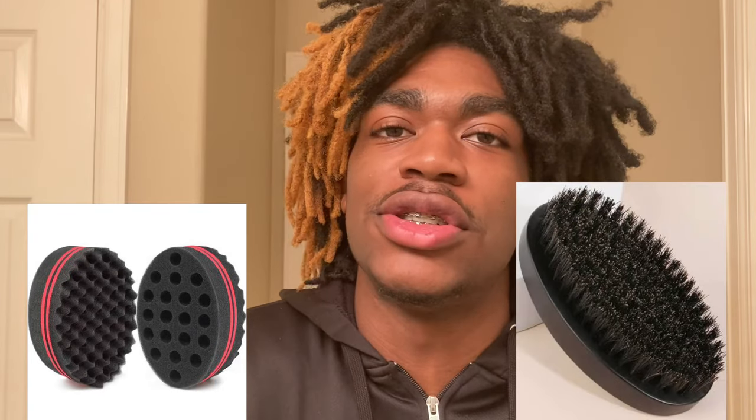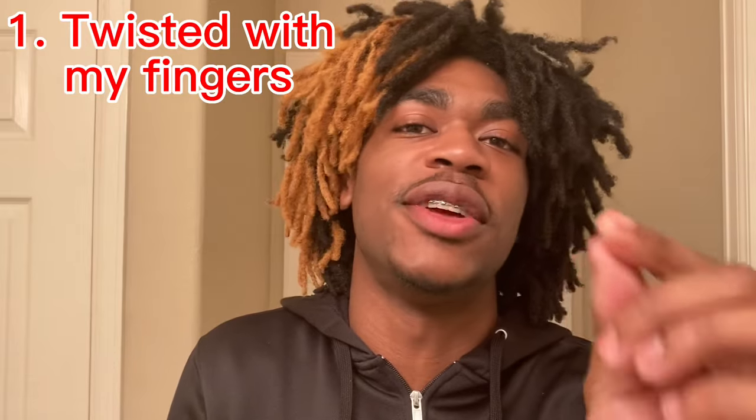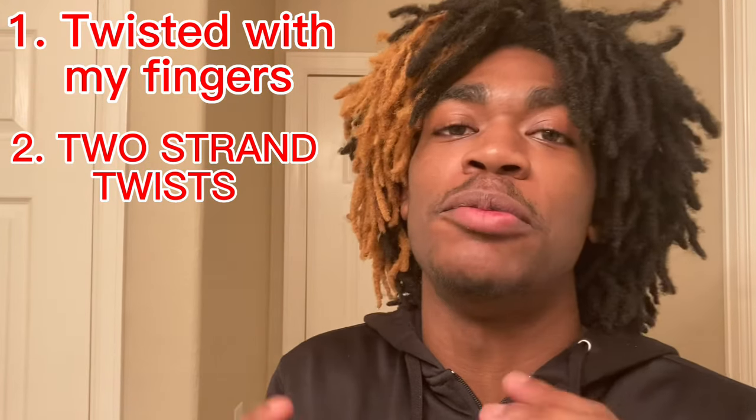So how I got mine: when I started out, I never used a sponge or a brush to start them out. I done had like three processes of freeforms. What I started by doing is I would literally just get a little piece and just twist on it with my fingers in clumps or whatever, until it got a little bit of form to it. Not too much.